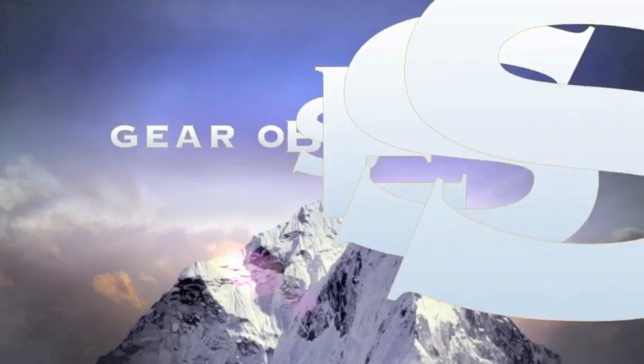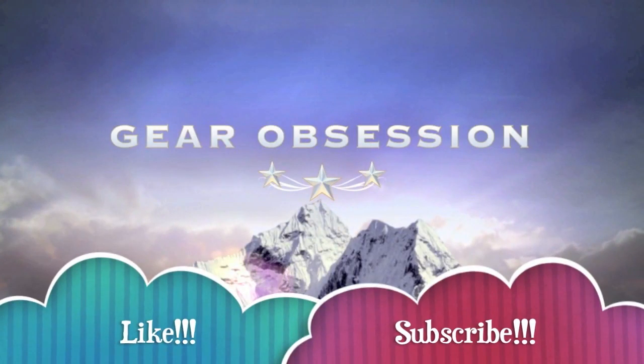Fred here and welcome back to the Gear Obsession channel. I've had the flu and then some sort of bronchitis thing after it, so this is going to be sort of a different kind of video. Instead of doing the normal review, I'm going to tell you a little story about an invention that I made, because I've been sneezing and coughing my tail end off.